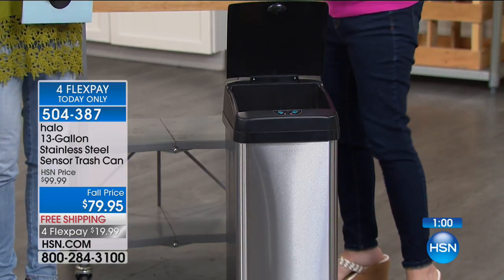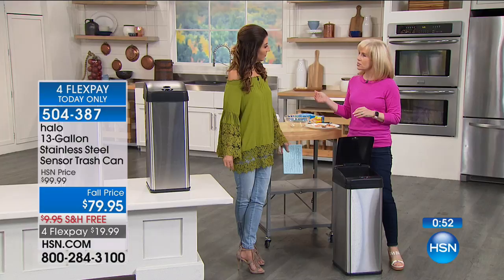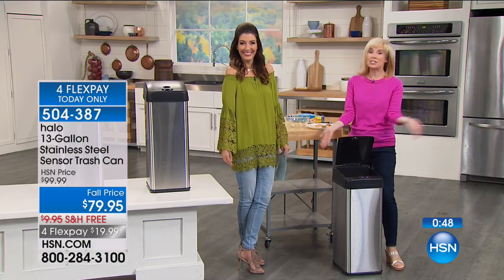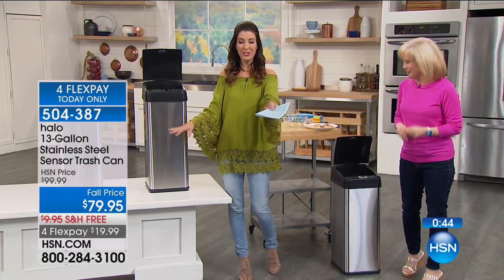It's made by one of the top manufacturers of trash cans and sensor technology, which is a big deal. The fact that people go on HSN.com and write rave reviews about a trash can says it all. It is pretty — I like the Halo.